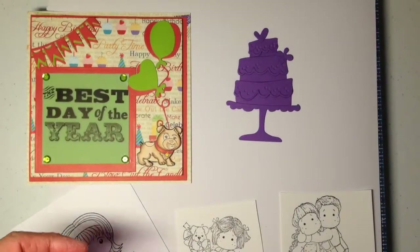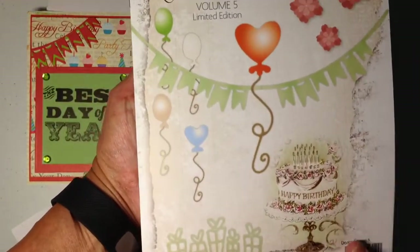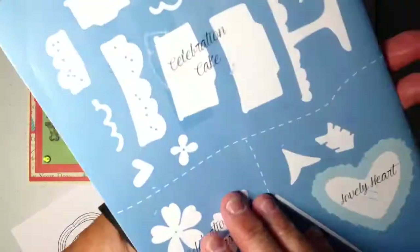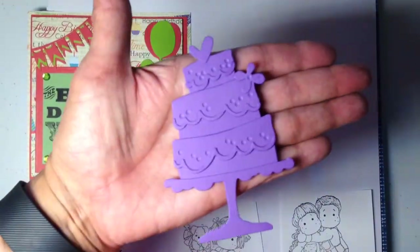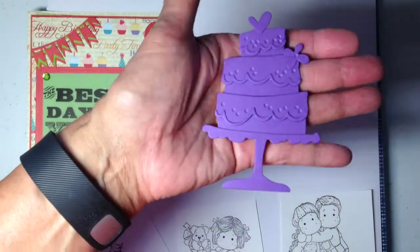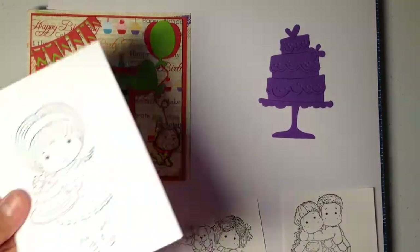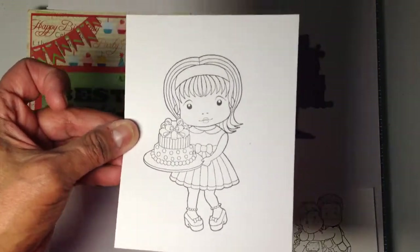For the first time I'm also using my Doohickey dies from Volume 5 — the celebration one — and this is the cake that I made. There it is! I think what I'll do is put some Wink of Stella on the edges to make it kind of shiny and a little bright.